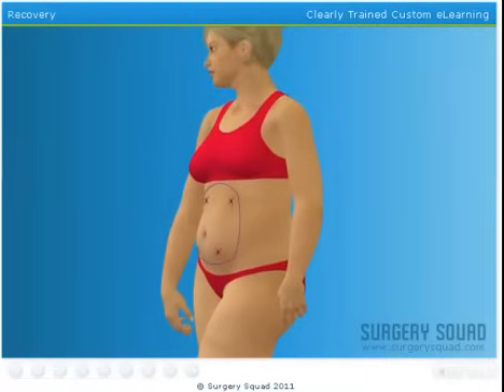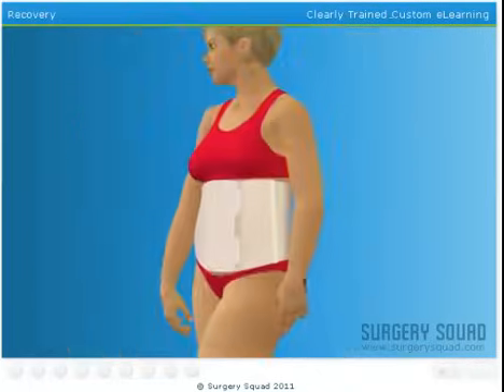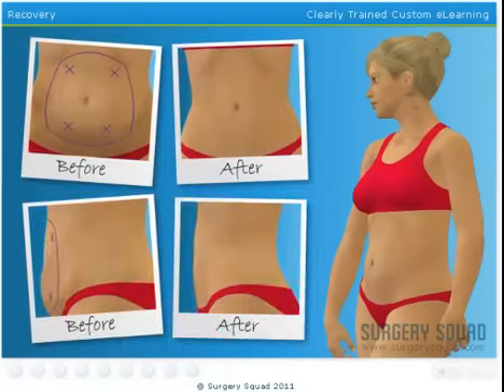Now that we've completed the liposuction on our patient, it's time for recovery. We're not going to suture the incisions. Since they were so small, they can heal without sutures. Our patient will need to wear a compression garment for two to six weeks. This garment holds the tissues together, controls swelling, and provides additional support as her body heals. She should be able to return to normal activity within a few weeks, and there will still be some bruising that should fade within a few days.